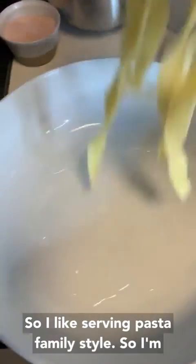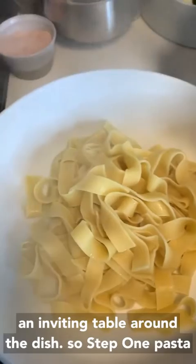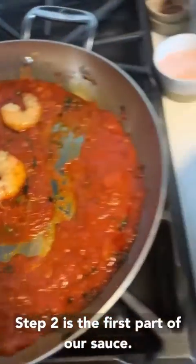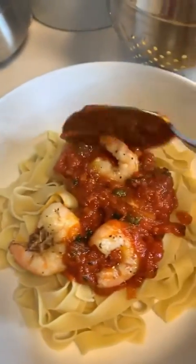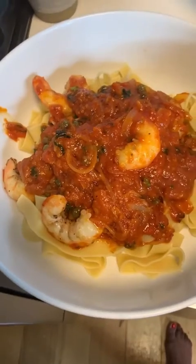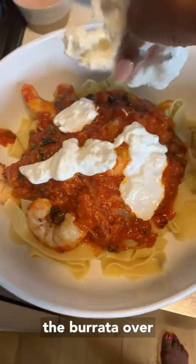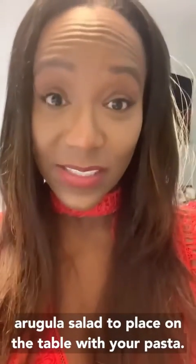I like serving pasta family-style, so I'll show you how I serve and create an inviting table around the dish. Step one: pasta. Step two: the first part of our sauce. And this is my favorite part — I like to use my hands, and they are clean. You're just going to drip the burrata over the pasta. Next, I'm going to show you how to make a simple arugula salad to place on the table alongside your pasta.